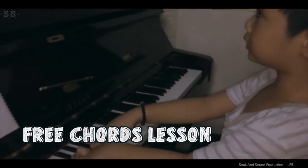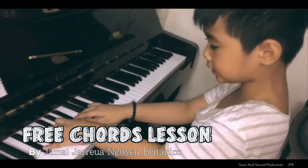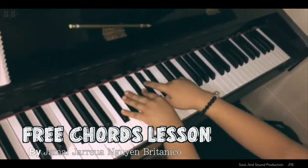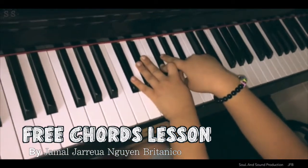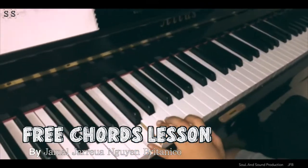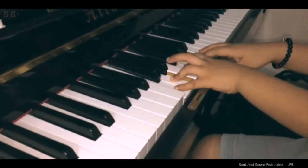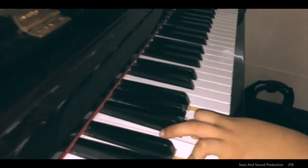This is C sharp suspended 6-9. This is C suspended 6-9. C sharp. C suspended 6-9.